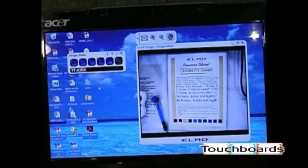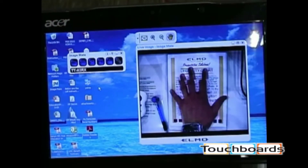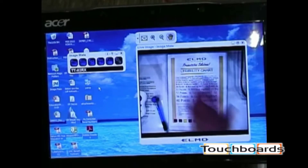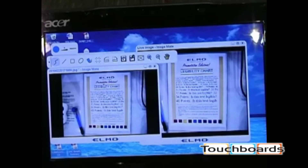The ImageMate software that comes with the Elmo TT02RX is equally impressive. On the desktop you can see a live preview image. By hitting the camera icon you can snap a picture of whatever is on the camera at the time. It captures a still image and before saving allows you to annotate on it, including picking colors — your annotations will be saved with the new image file.